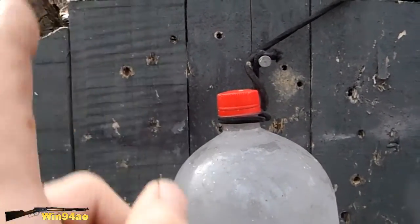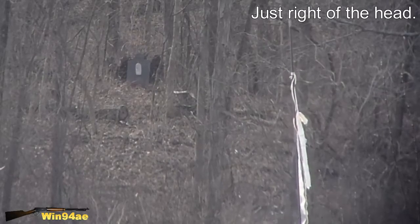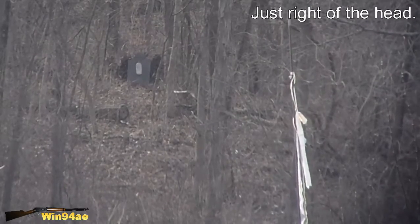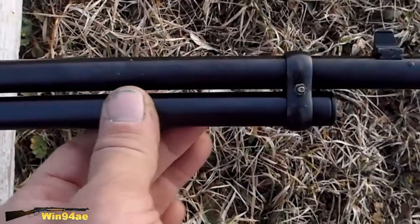Just a little high. I'm going to adjust a little bit right. The bands were just a bit wrong but should be good now.